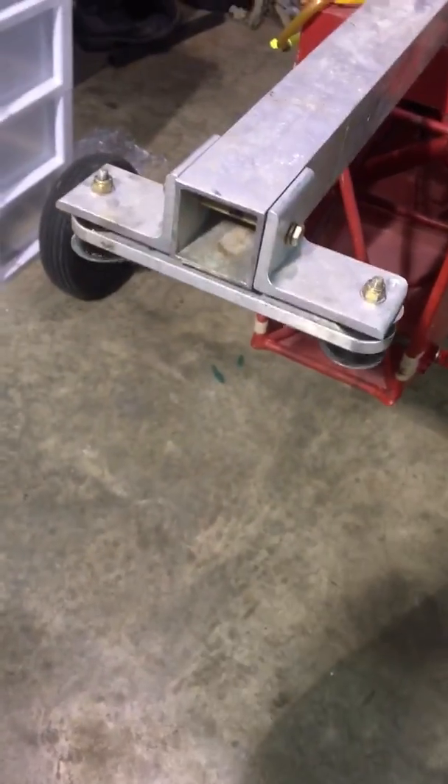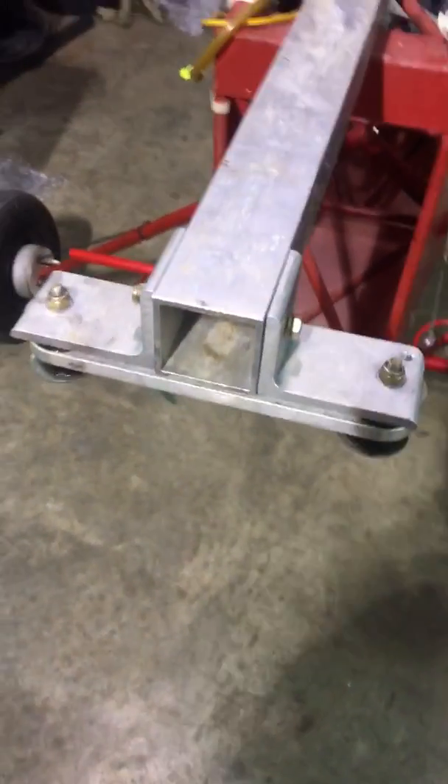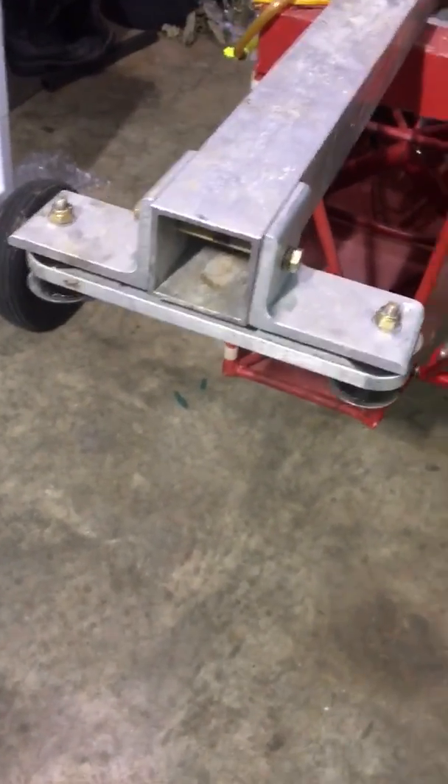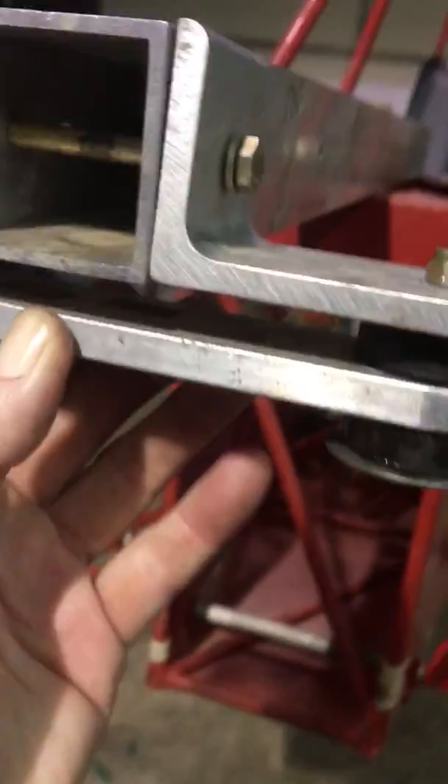Faced with a little dilemma here. I need to get some positive feedback on this idea before I go further. As you can see, this is how the engine is supposed to mount.